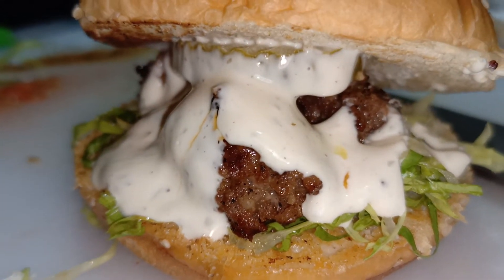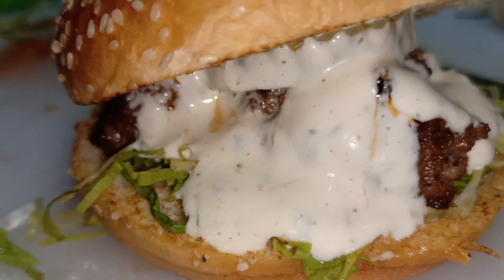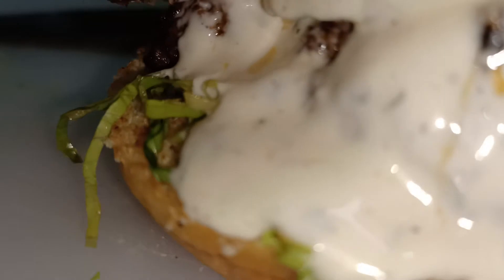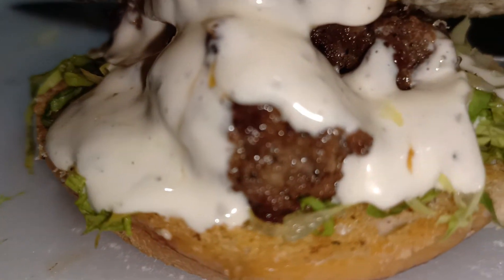This is our longganisa burger, guys! Yum yum yum. Pang merienda — let's go! With a dash of garlic garlic mayo sauce. Yummy, yummy ulam. Dinner na yan, guys — dinner na yan!